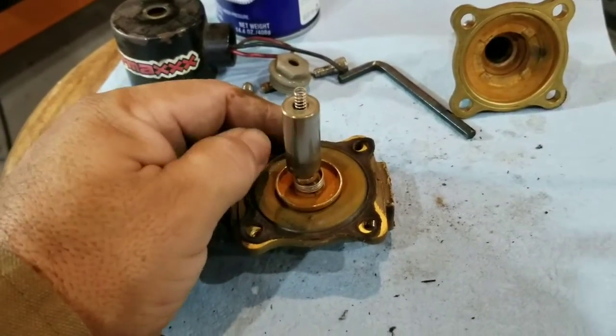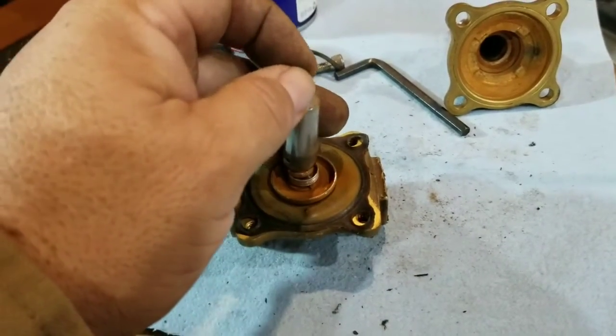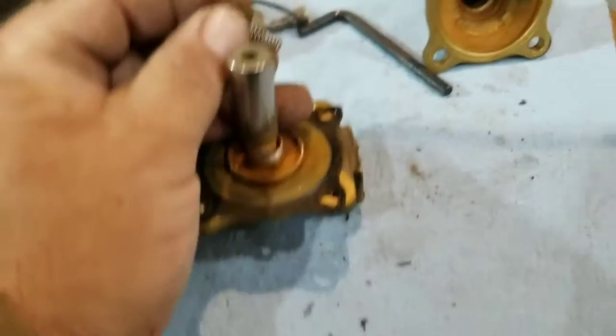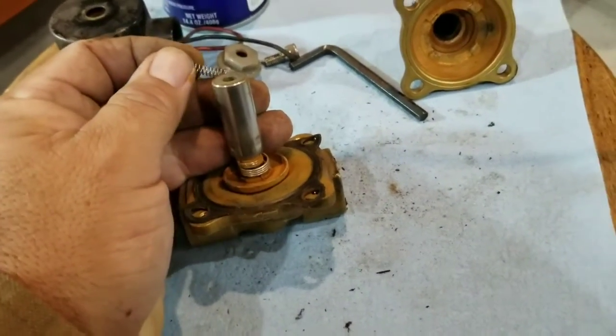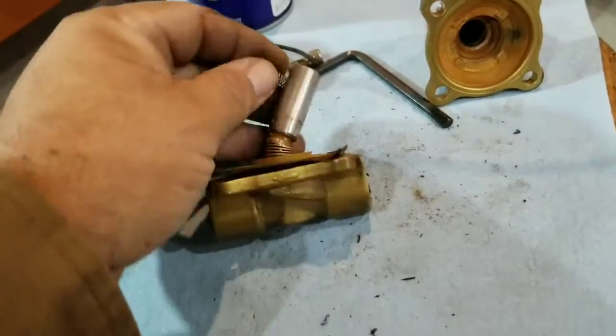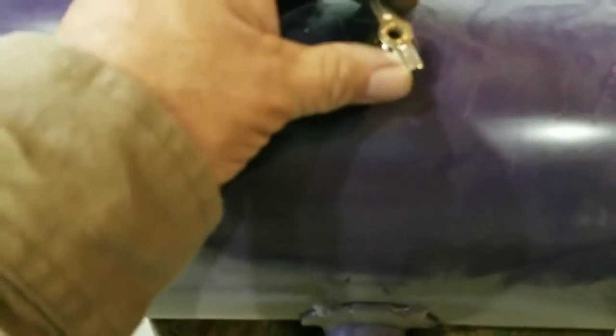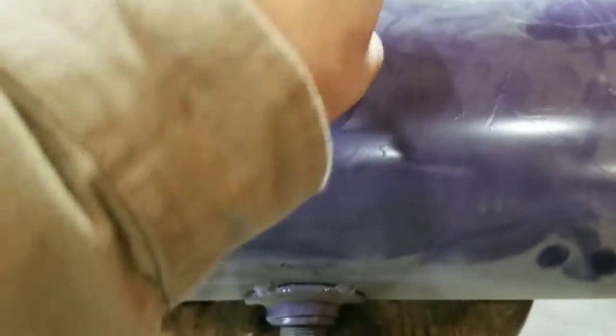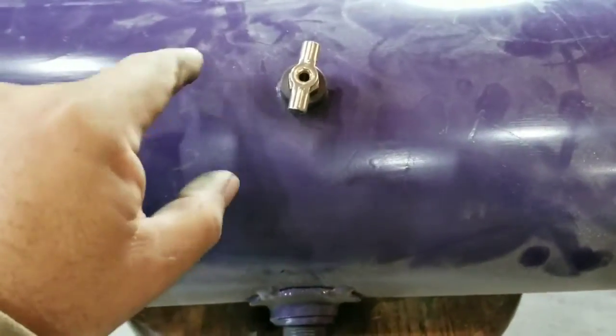There's still going to be some type of condensation that can build up in your system, and there's nothing you can really do about that except using air treatment stuff. You can put something into your system to help dry out the air — it mixes with the moisture and when you air up and air out, it helps to push it out of your system. On the bottom of your tank you can put a drain valve. This is a manual one, so you can open and close it just by spinning it, and the water that builds up in your tank can pour out.